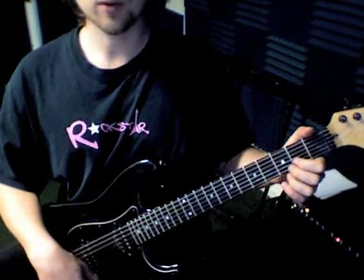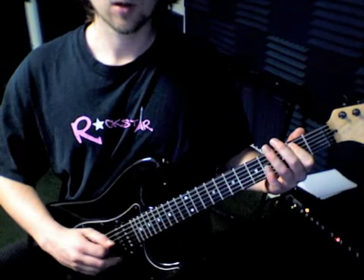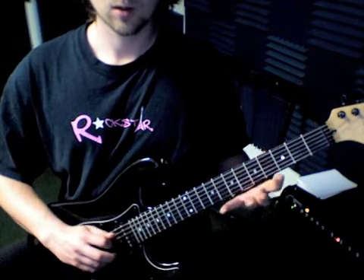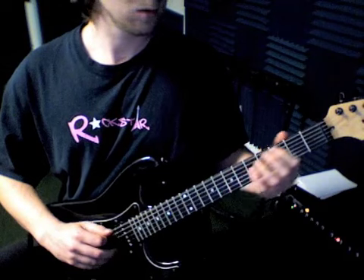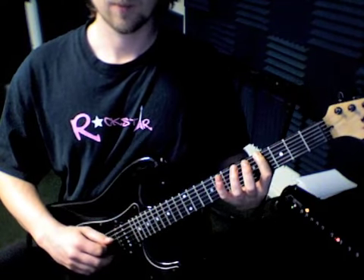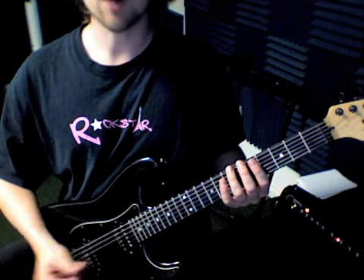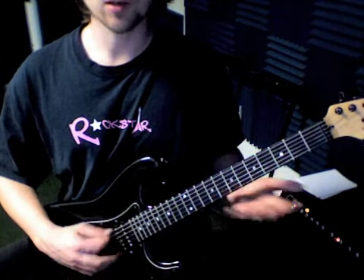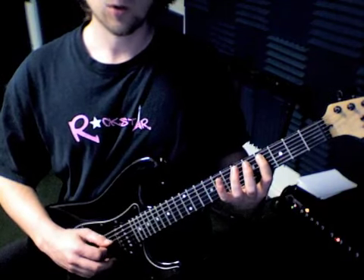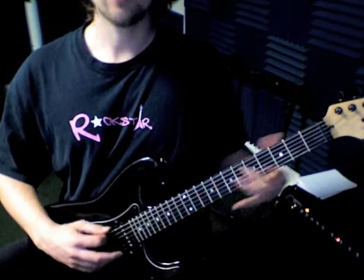The melody that goes along with those chords is a little something like this. And that's all that is. I wrote out the tabs for you on the sheet — it's just open, two, four, two, four, six, four, six, seven, open, six, seven, open.